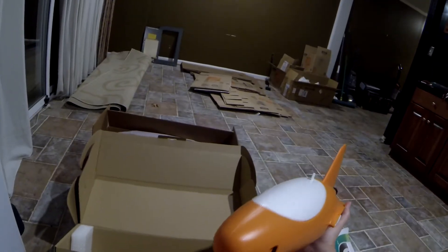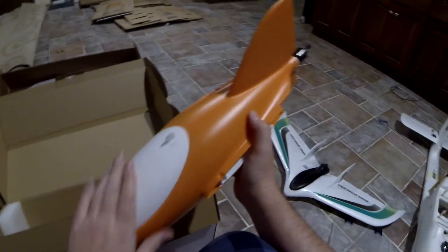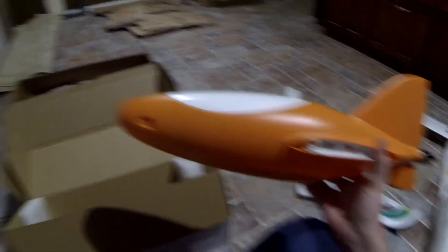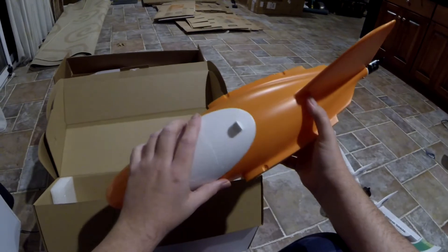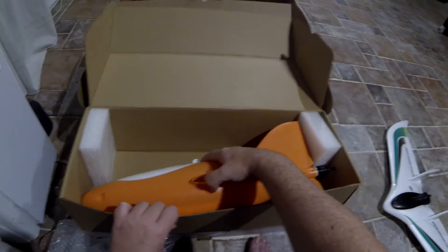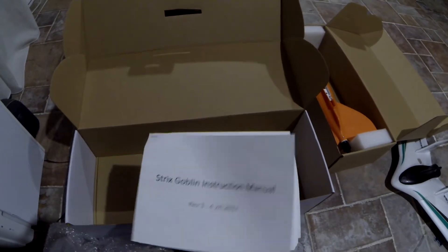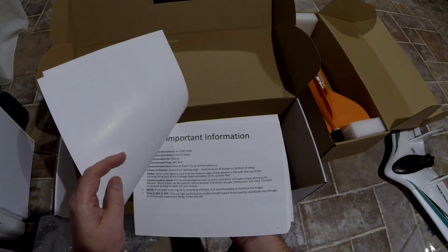I kind of need to decide what camera setup I'm gonna use. I've got a RunCam Owl sitting in the box and I've got an extra RunCam HD. I've got a RunCam HD too — maybe I'll just use that. I was thinking of going with the RunCam Split on this, but maybe I'll just use what I have. I already spent a lot of money so I gotta stick to a budget. The manual says if you plan to regularly exceed 100 miles per hour it is recommended to reinforce the hinges.